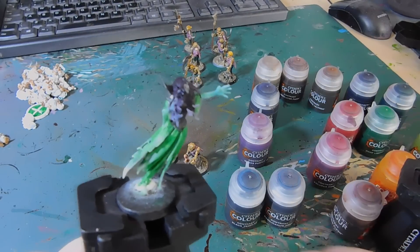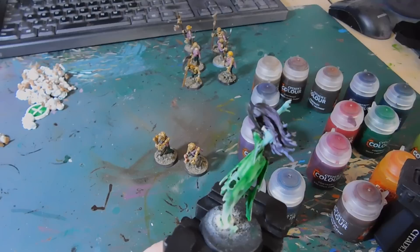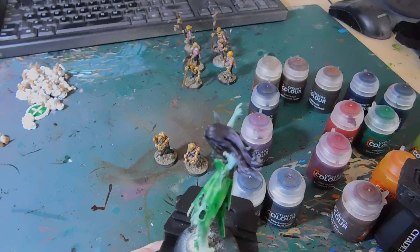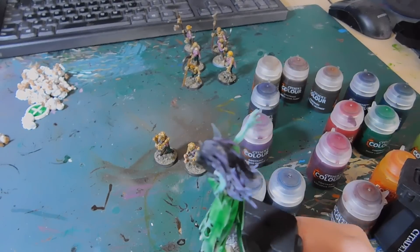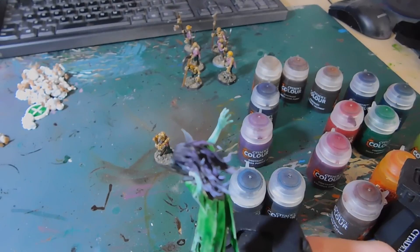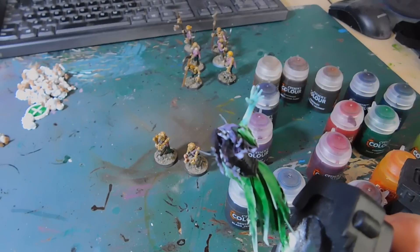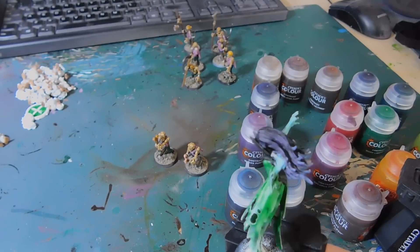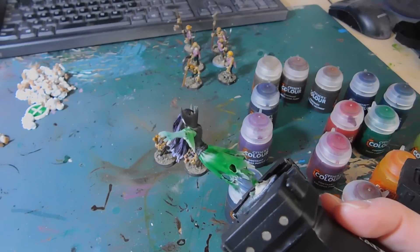Here we have the Tomb Banshee for my Death army. The skin is Nihlakh Oxide — that's not a contrast colour. The hair is Shyish Purple; you can't really see it on camera, it looks very dark and almost black, but in person when you turn it in the light it's amazing. It's very dark at the top but further down it just gets brilliant. I finished a few tips with Luscious Lilac. The cloak is Warp Lightning Green — when I first put it on I was not happy, but once it dried I was like 'hell yes'.